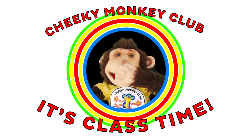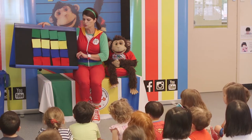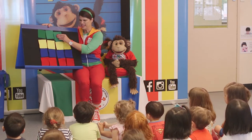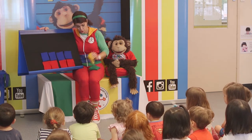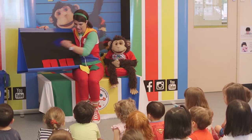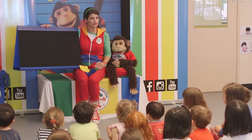Cheeky Monkey Club, it's class time! Cheeky Monkey's got all of these special squares. I think we can do better than that. I think we should make him a fantastic patterned floor.